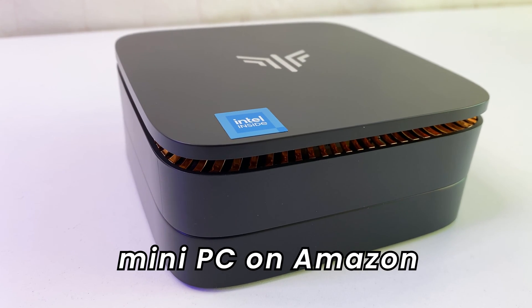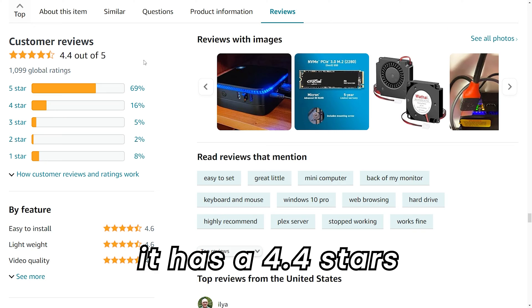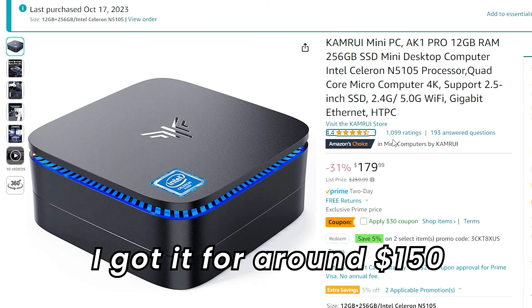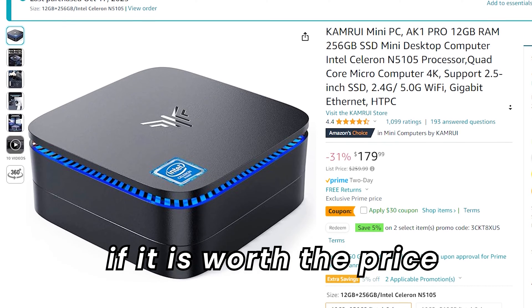This mini PC is the best-selling mini PC on Amazon. It has a 4.4 stars average rating with over 1,000 reviews. I got it for around $150, so let's see if it is worth the price.